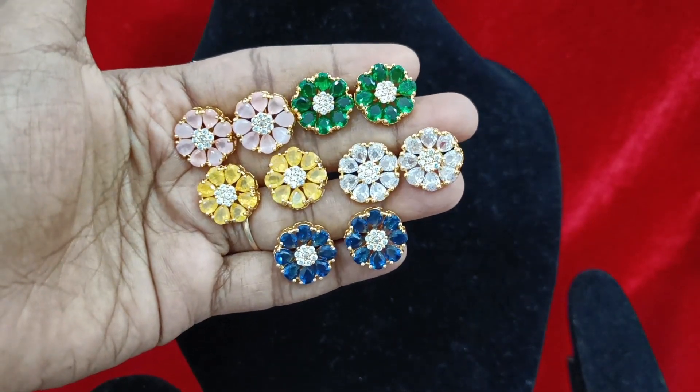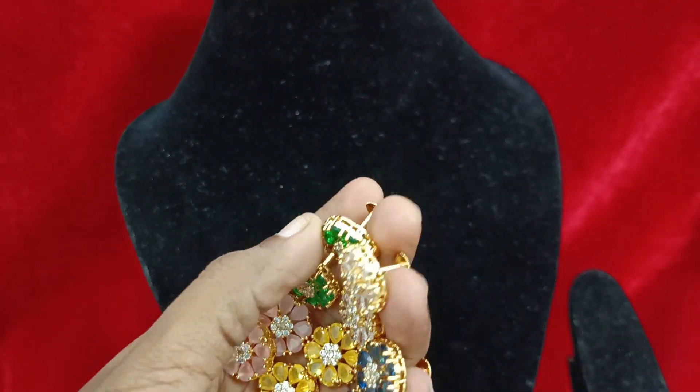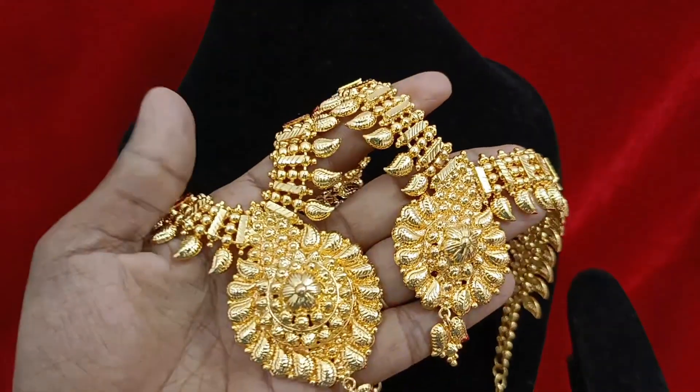We have a screw back on the back side. Next one is Kerala haram restocking — go fast and book the Kerala haram restocking items.